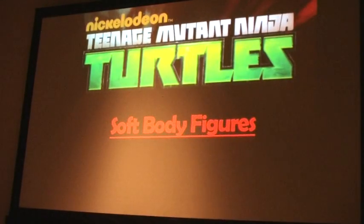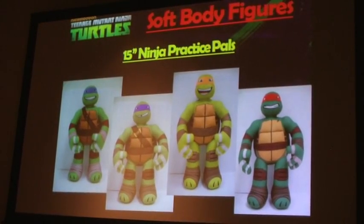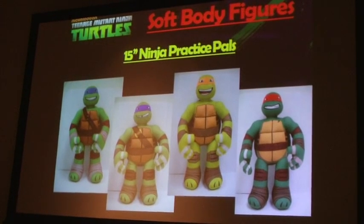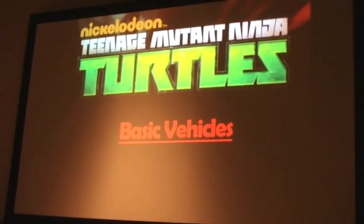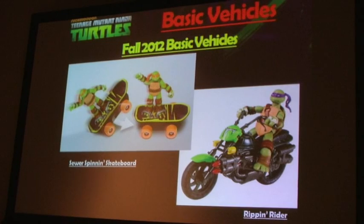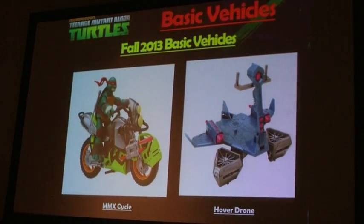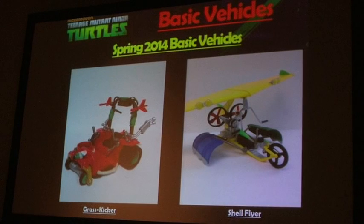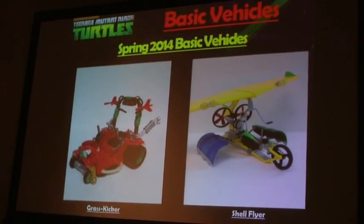I want to turn it over to John Stelzner, who's going to take you in a softer direction of collecting figures. Starting fall this year, we're going to be introducing our Ninja Practice Pals — 15-inch plush figures with a feature where, as you're sparring and practicing your ninja moves on them, you'll hear key phrases from each of the Turtles along with some fighting sounds. Then for basic vehicles: we first introduced the skateboard and the Rip 'n' Rider, and now expanding into the drop copter and the ooze cruiser. New for this fall will be the MMX cycle and the hover drone, and for spring 2014, the grass kicker and the shell flyer.